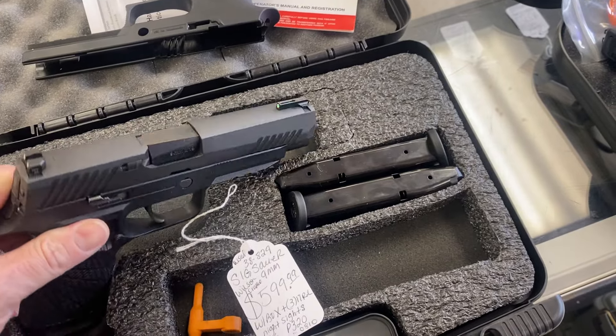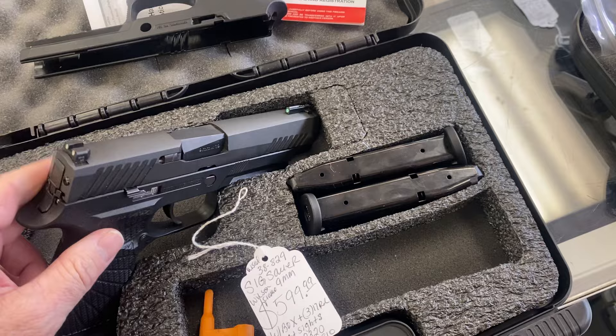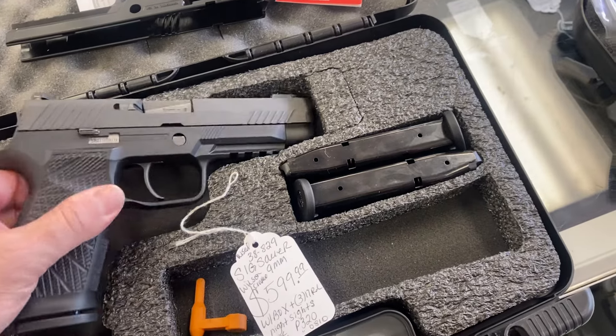It's got night sights. The front one is a fiber optic night sight. The second one's a standard night sight — it's not going to glow for a long time.